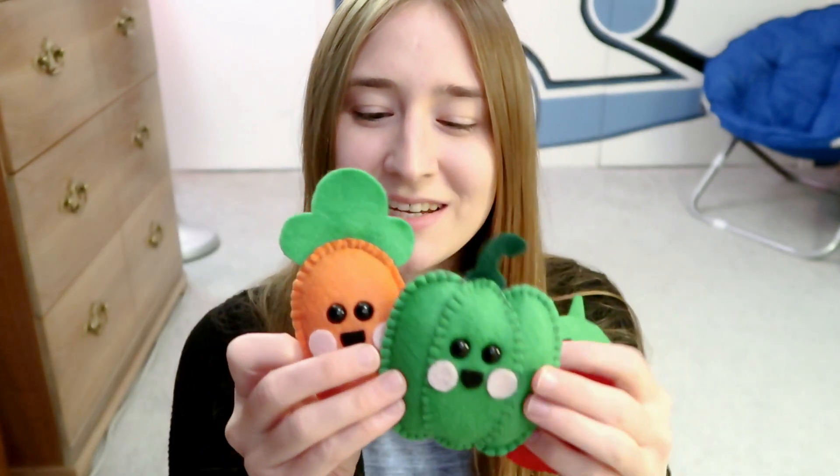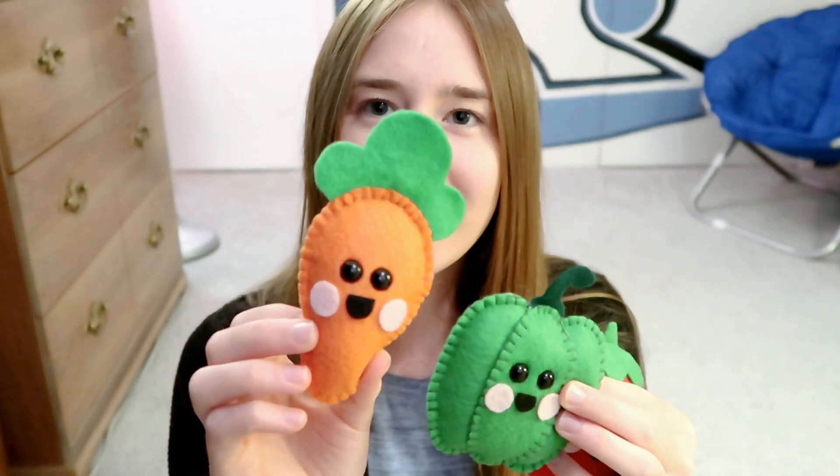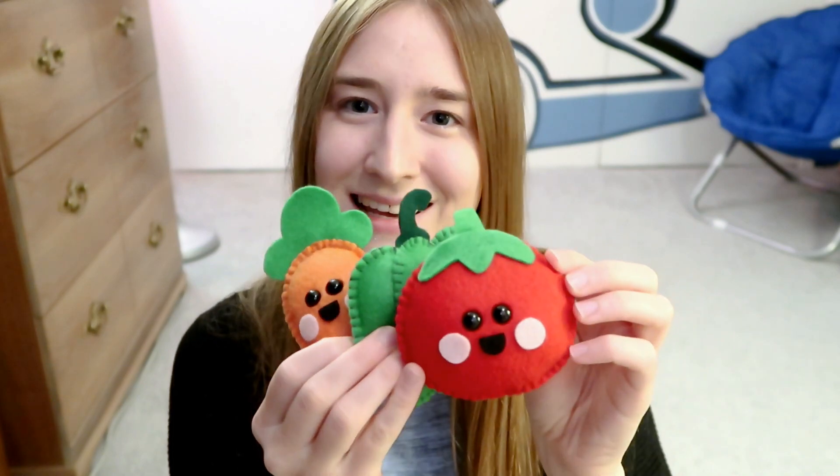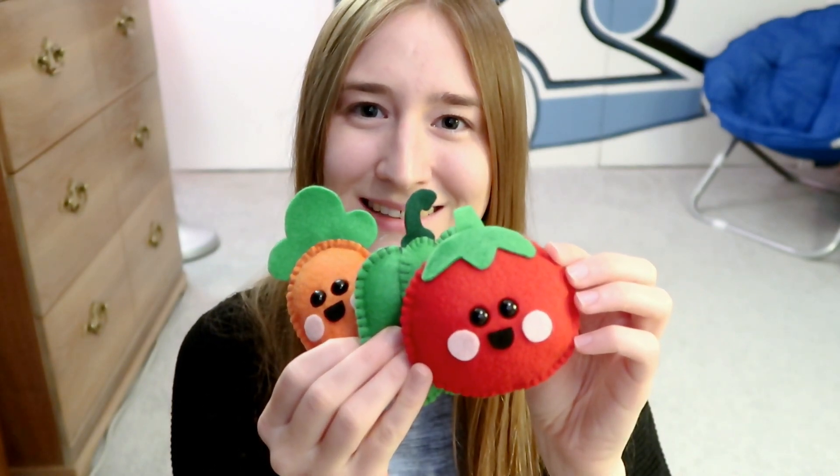And lastly I have the vegetable plushies. I made a little carrot, a little bell pepper, and then lastly a little tomato plushie. So those are all the plushies that I had made this past year, and it was so much fun making every single one of them.